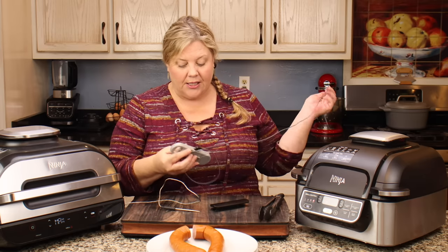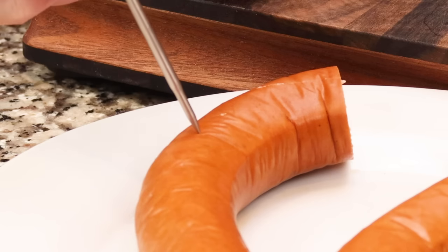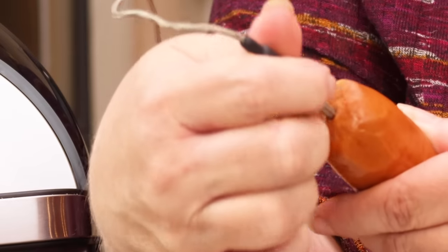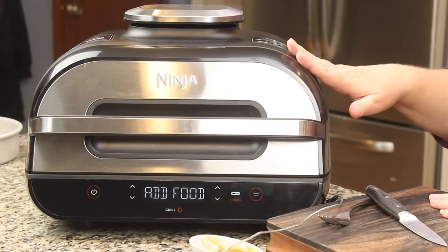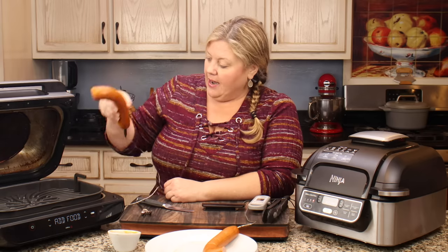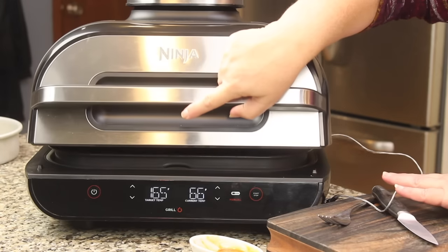One thing to mention: when you insert the probe, you don't want to insert it going in at an angle from the top — you want to insert it into the middle of the meat. If you have a pork chop or piece of chicken, go right in the middle so the probe reads the very center temperature of the meat. The grill is now showing 'add food,' which means it's completely preheated. I'm going to open the lid and put the kielbasa on. When you're putting meat on, press down on it — that's going to give you the best sear.